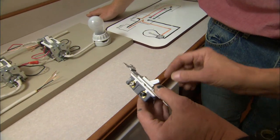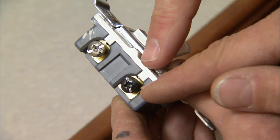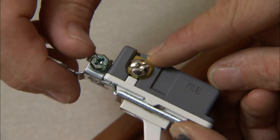Here's a three-way switch. A three-way has three connections. We have a common screw, which is always a dark color. Common allows power either into the switch or out of the switch. Then we have two travelers — those are the same color, they're silver.